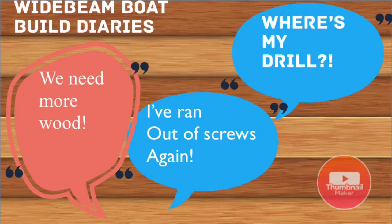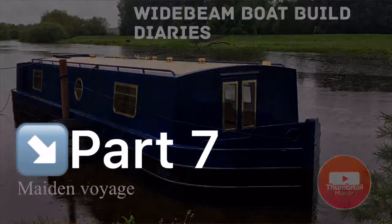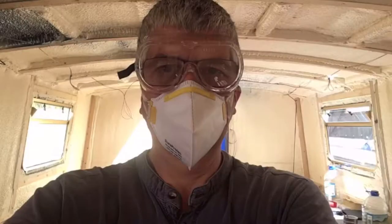Hi, welcome to Vlog 7. This is where the fit-out really begins, and all the previous vlogs have been the actual boat build itself. So let's get on with the fit-out.